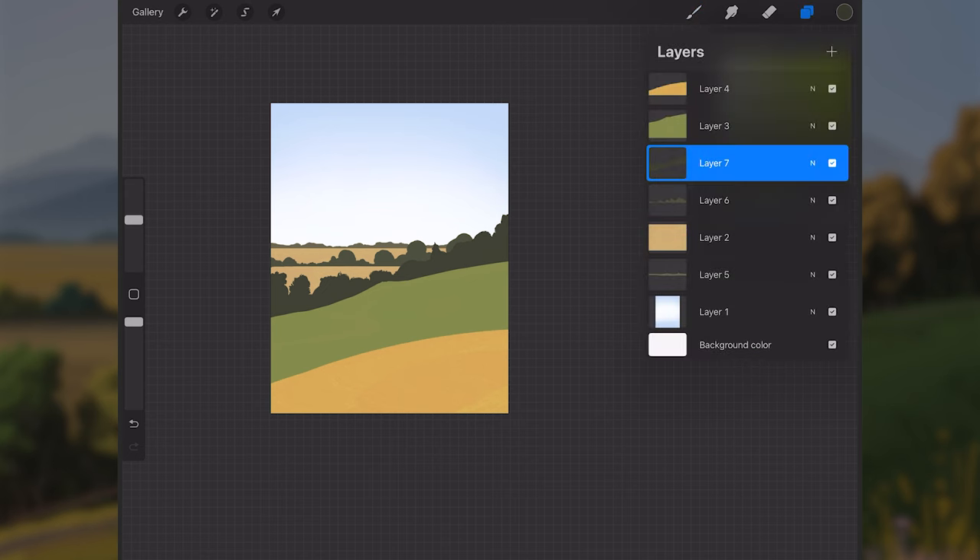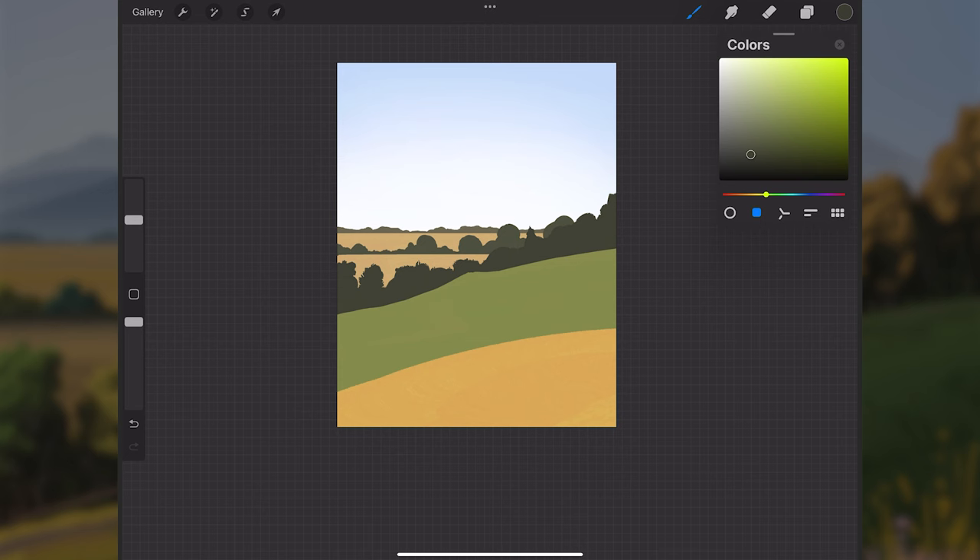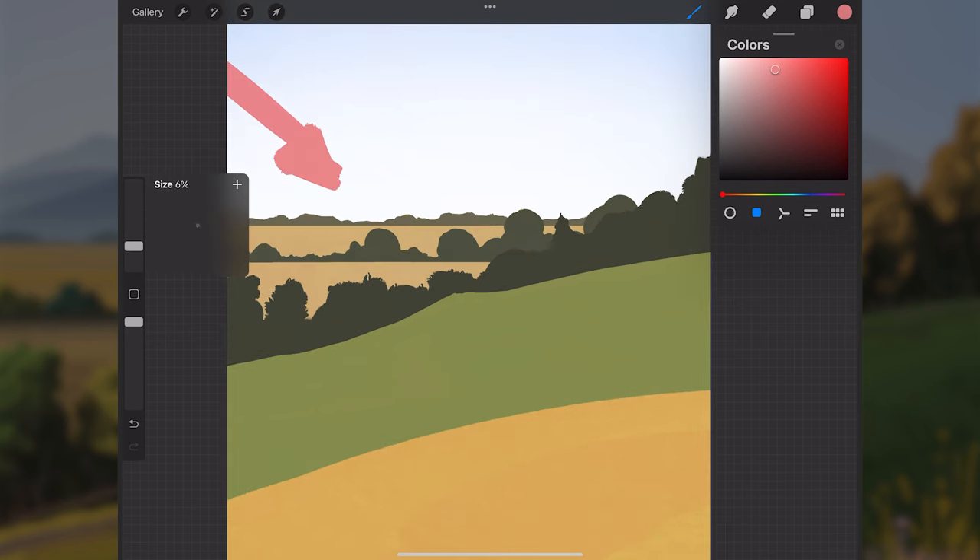Now that we have three layers of trees in, I'll start getting more form onto the scene. We have all the major elements — grass, trees, and sky — on separate layers and easily manageable. Now is a good time to establish the lighting: I'll have it coming in from the left side of the screen.